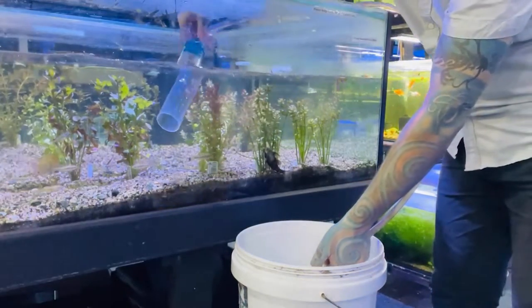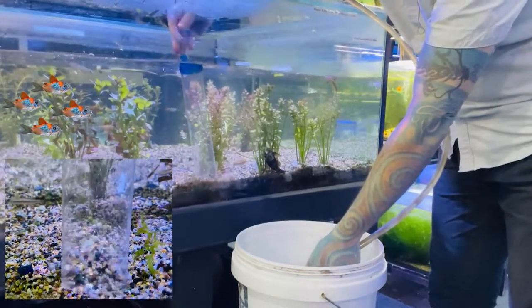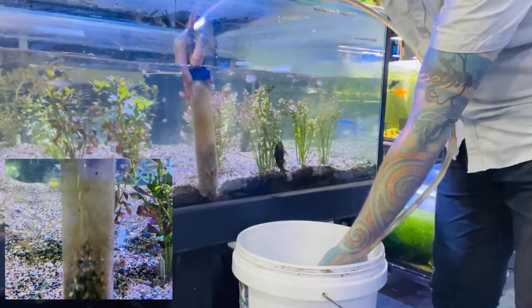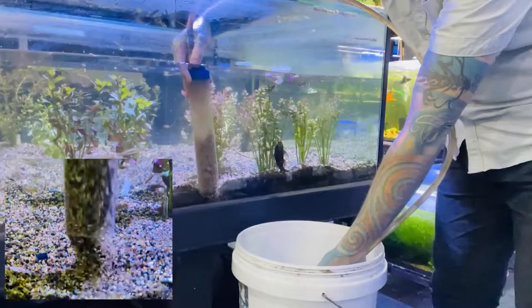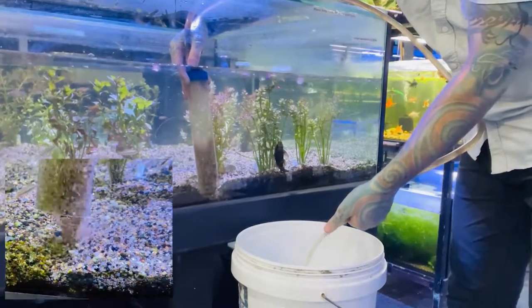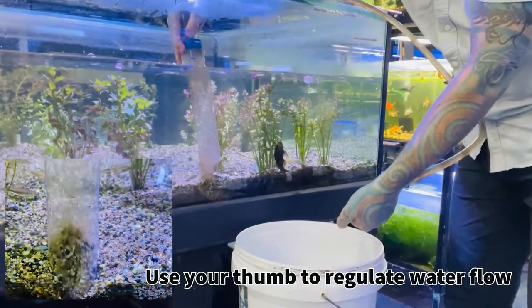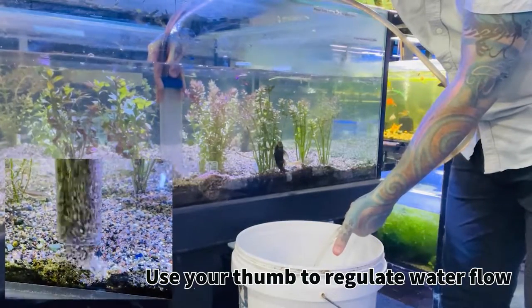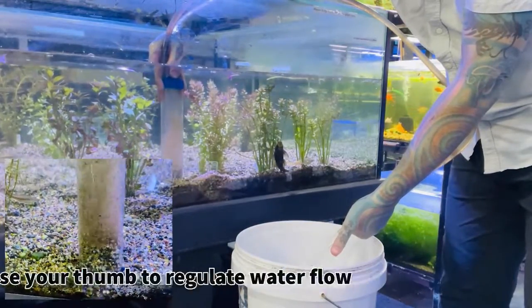All you're doing is getting gravity to siphon the water through the tube. Dip the tube into the gravel like that. All the gravel will stir around and all the gunk will come out into your bucket. You can stop the gravel from coming up the pipe by putting your thumb over the tube like that. Dig it into the gravel again, release your thumb, and then you'll get more gunk coming up the tube.